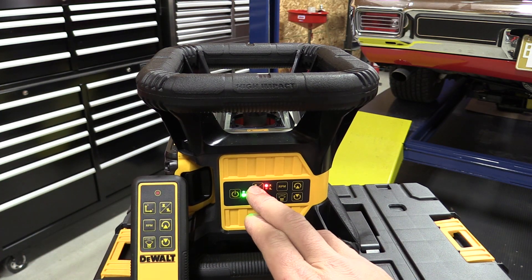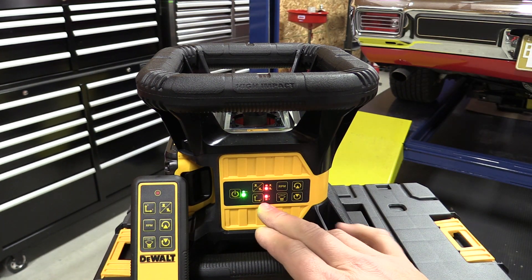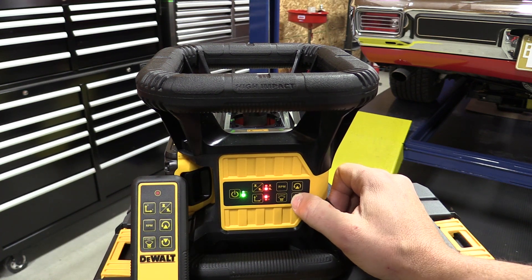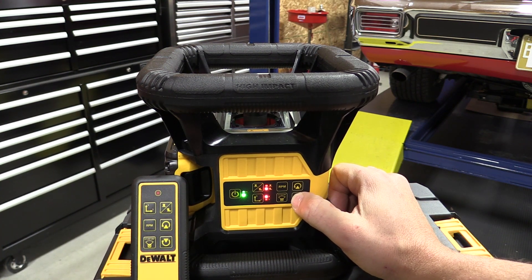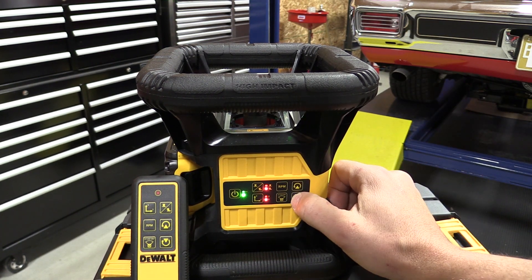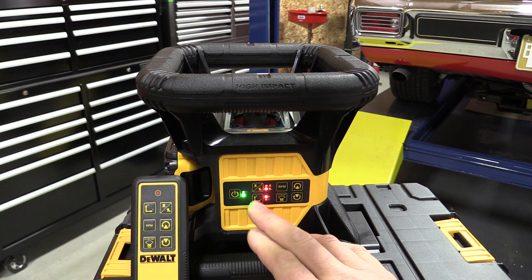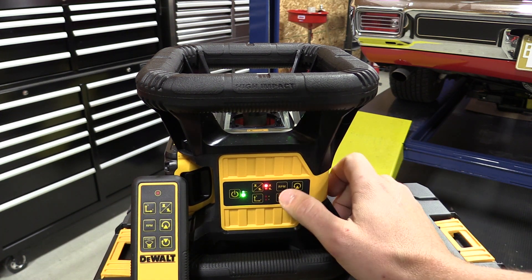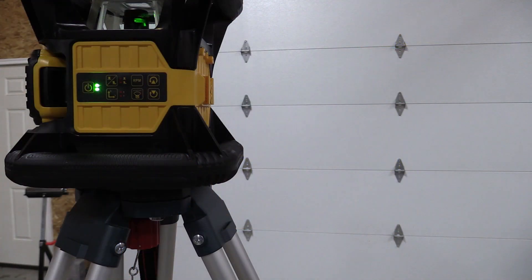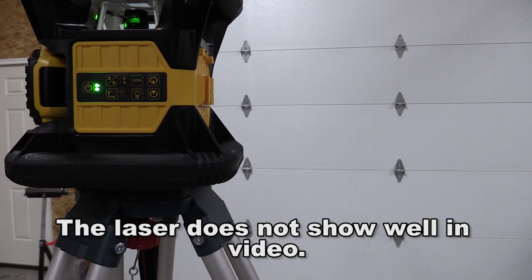If you want to change this so you can set different levels or different slopes, we are currently on the X slope and we can use these buttons to adjust the slope. We can also adjust the Y slope separately, so you can adjust both the X and Y axis for slopes. If you're using this indoors you can adjust the RPM to a slower speed to see it on the wall, or adjust it outdoors to a faster RPM so you can use your laser detector.